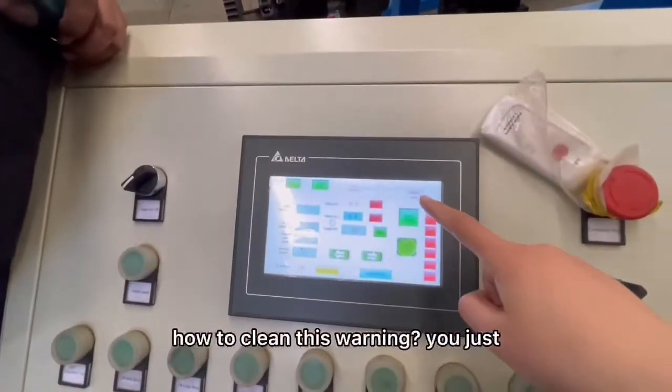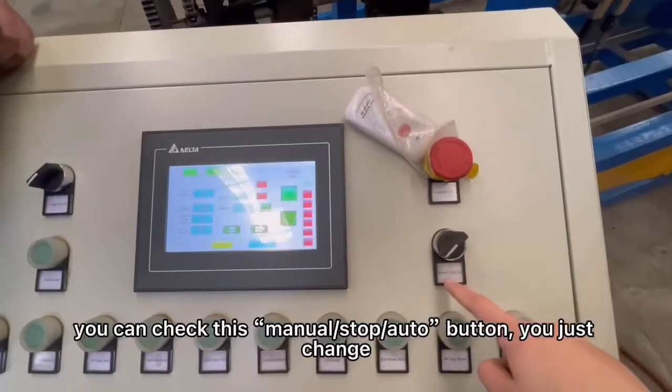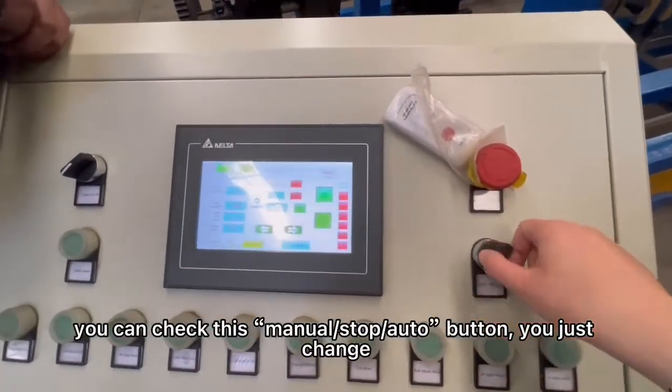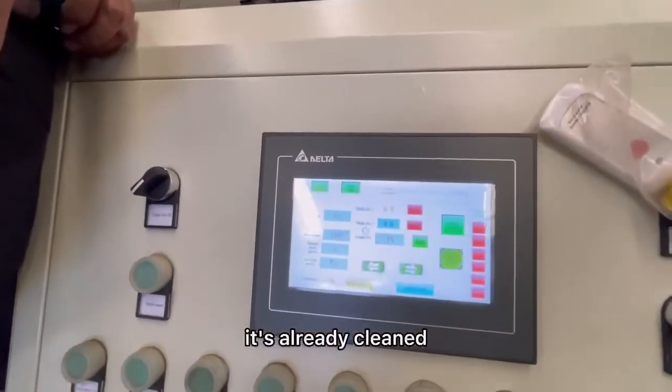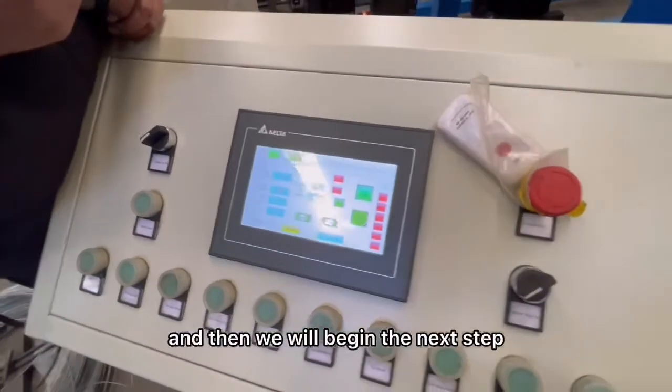To clear this warning, you can check the manual stop. You just toggle it — change it and change it back again — and it's already cleared. Then we will begin the next step.